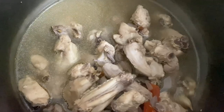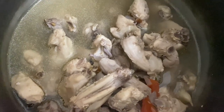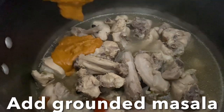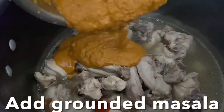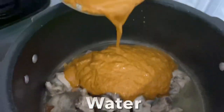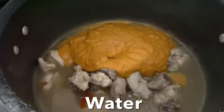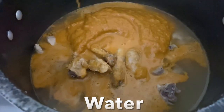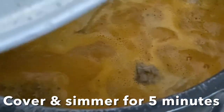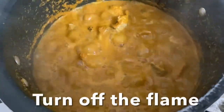This stock gives a richer flavor to the coconut curry. Now add the coconut masala paste into the pot. Over medium flame, cover and cook for five more minutes. Once done, switch off the flame and set aside. Now let's do the tadka.